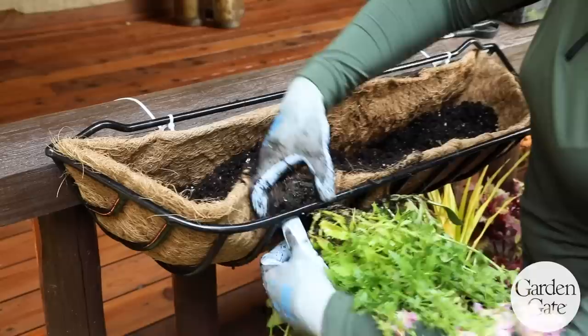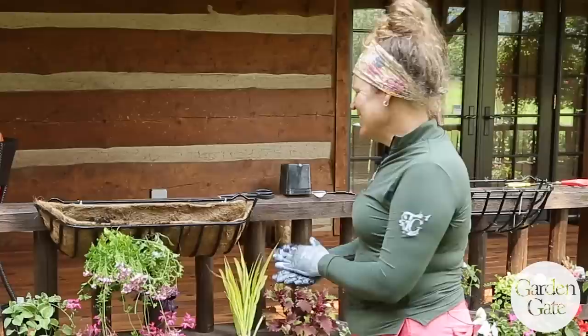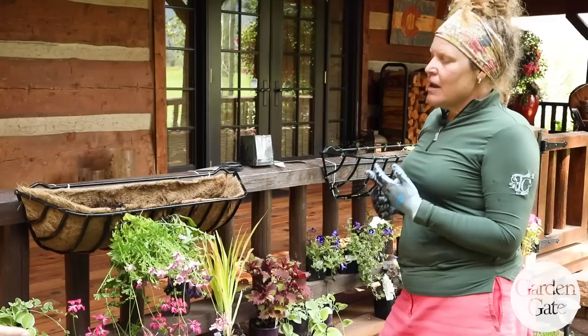You can throw in a slow-release granular fertilizer during this step as well — that works really well because then you don't have to keep fertilizing all season long. Do you feed them after they're planted? I give them a couple days first, since planting is kind of like surgery for the plants — they need some time. I tend to give them a few days to a week to get established, let them perk up and face the sun, then I'll start fertilizing.